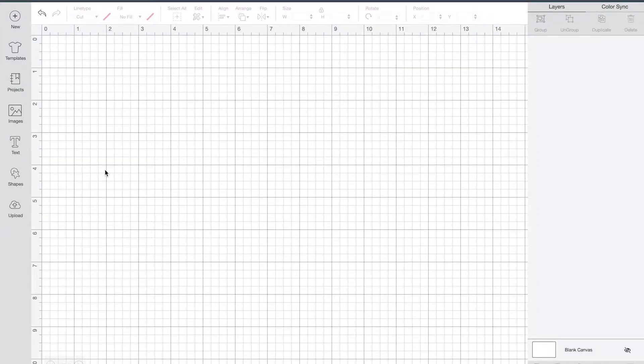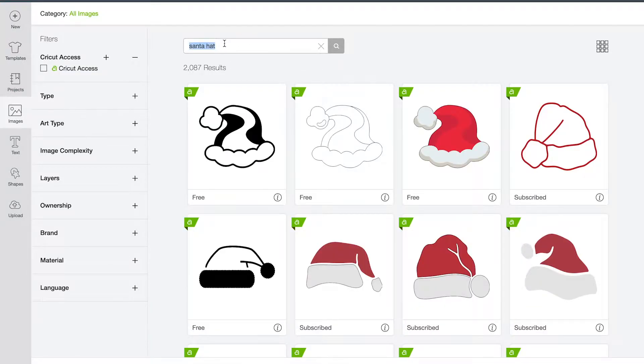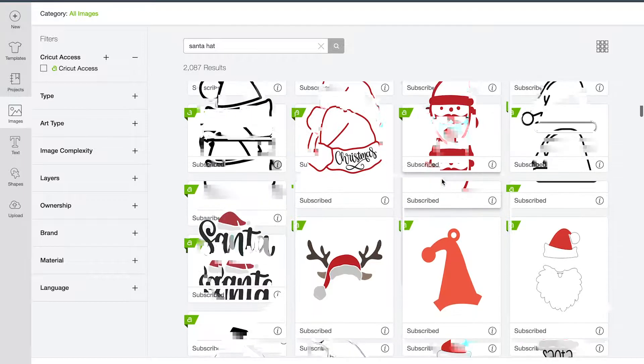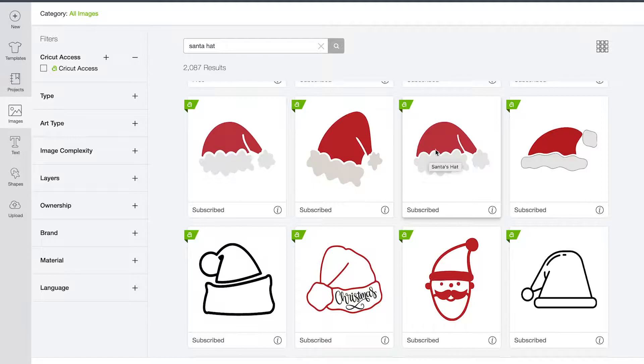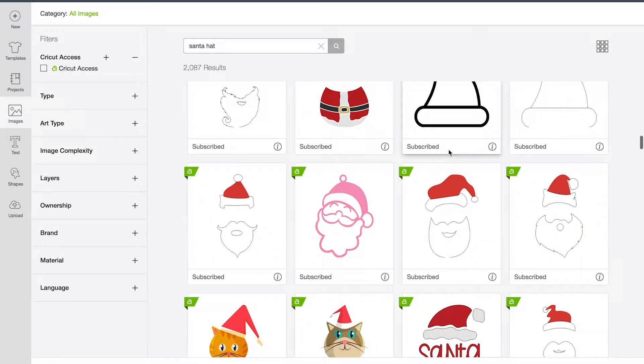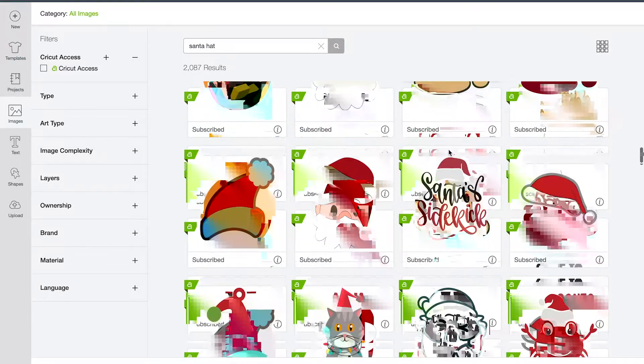I'm here on my canvas with nothing on it yet, so I'm going to come over to images. In my search bar I'm going to type in Santa hat, which I've already done. There are a lot of different Santa hat options, but because it's going to be a flat banner piece, I need it to have a background where all the pieces come together. Some of these, as cute as they are, have a gap between the two pieces that would make it difficult to turn into a banner. So I'm just going to scroll down — I know there's one in here — it's this one right here.